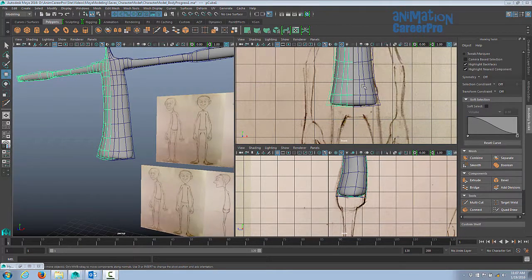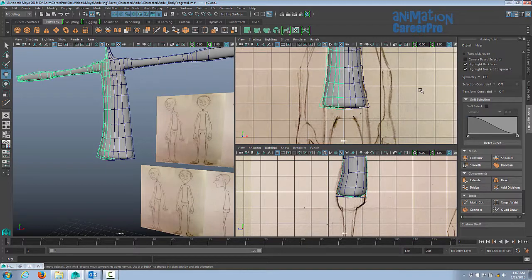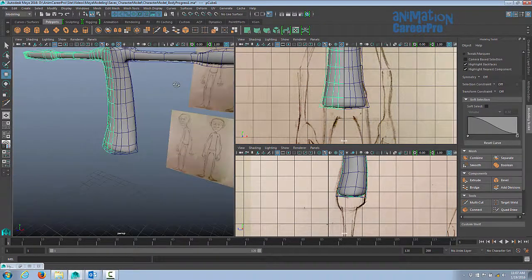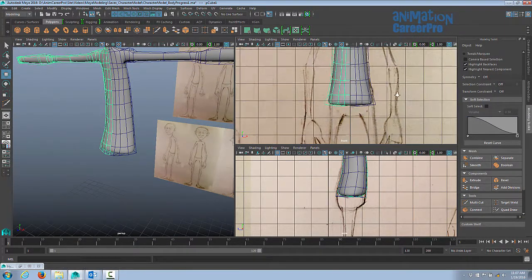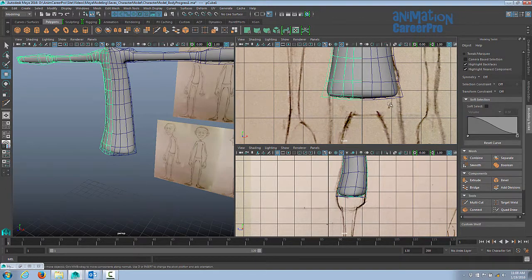So we have the torso and the arms blocked in and refined a little bit. We'll go through and give everything a final refining pass for appeal — making sure it looks good and is technically sound — right before we smooth the model. Now we're going to start modeling the pelvis in a way that sets us up to extrude the legs out. If you think about the way your pants crease, we want our edge flow to be similar, because that's the way your body actually bends — the way the top of your leg bends — and that'll set us up nicely to extrude the legs.